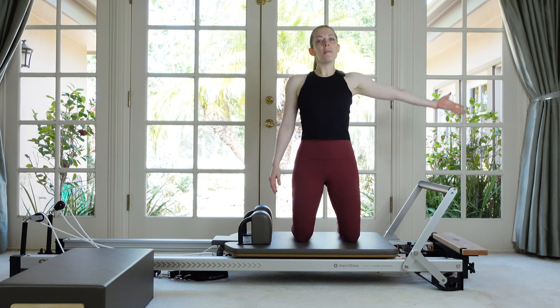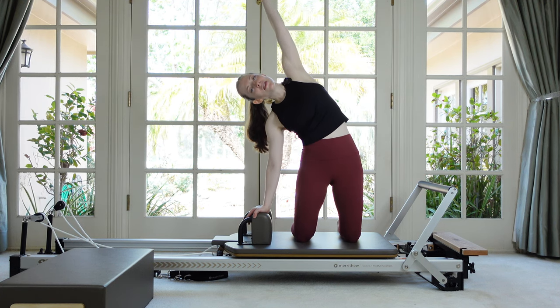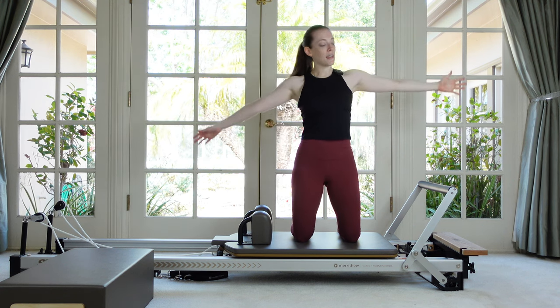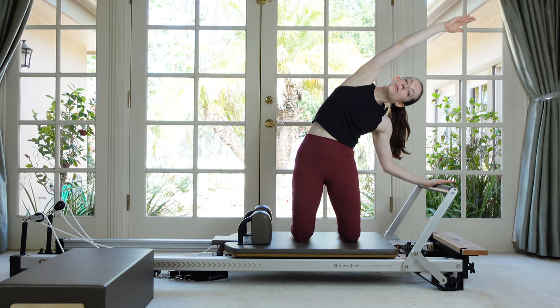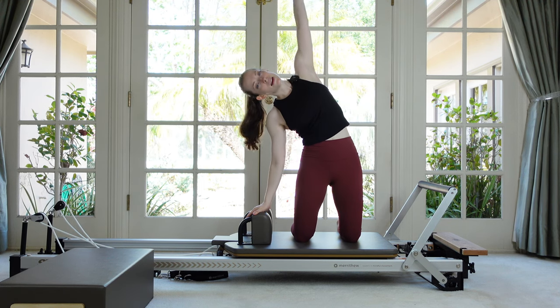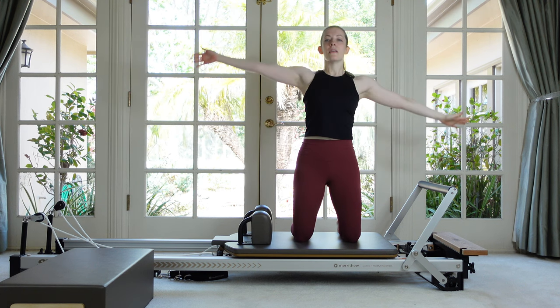Float one arm up and place a hand on your headrest and just take a nice side bend. Then go to the other side — hand to the foot bar — and side bend the other direction. Your hips are staying stacked over your knees and it's the upper body that's moving off of center.